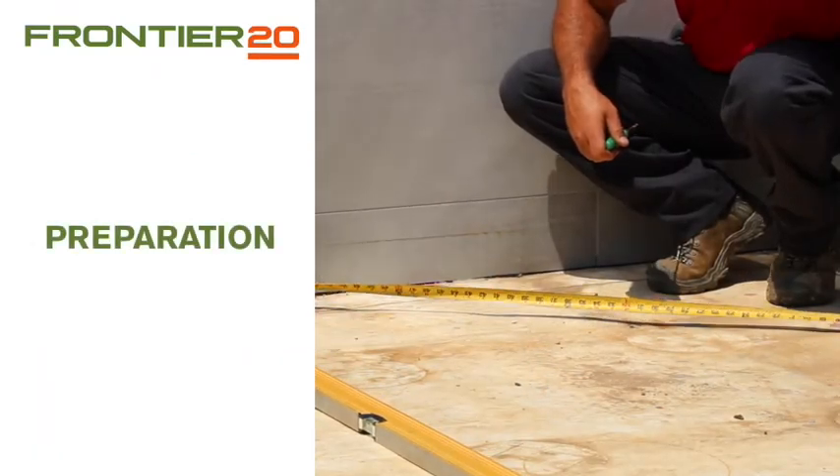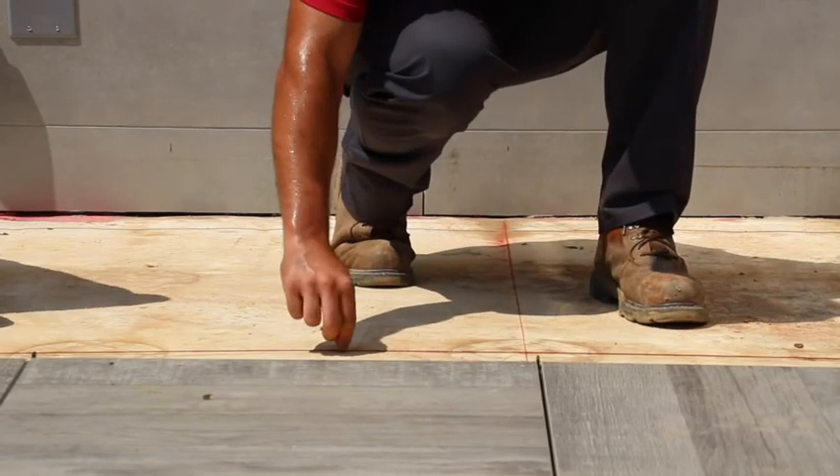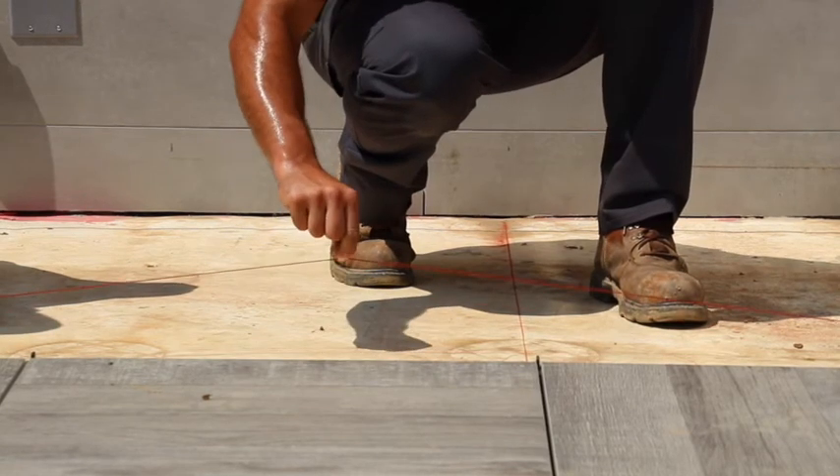Measure and mark the center for width and length of the area. Then snap lines as a guide for installation. Take time to ensure that your lines are square with any walls or edging.